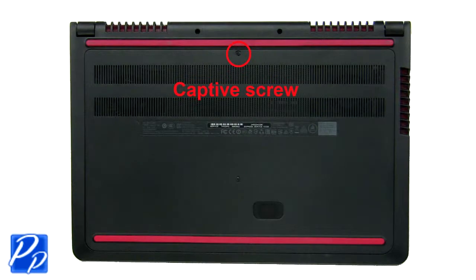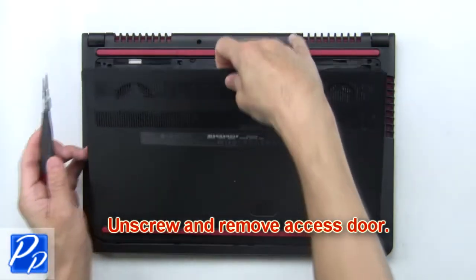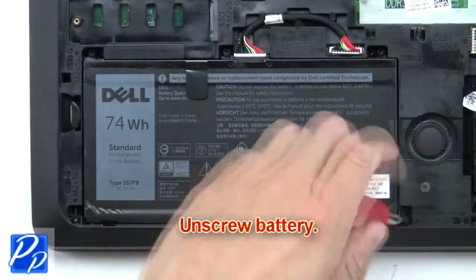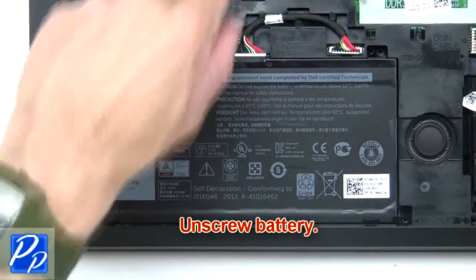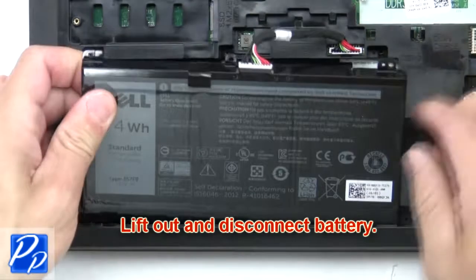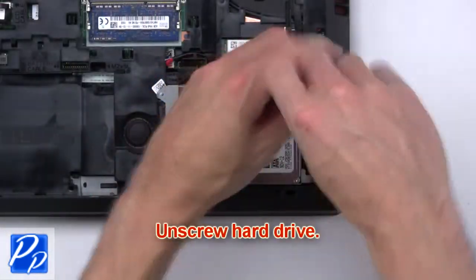First, unscrew and remove the access door. Now unscrew the battery, then lift out and disconnect the battery. Next, unscrew the hard drive.